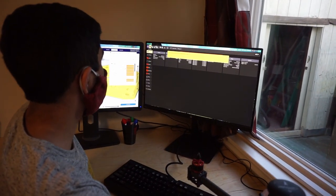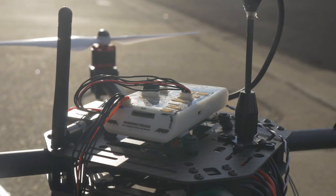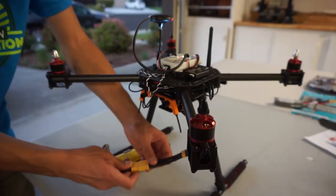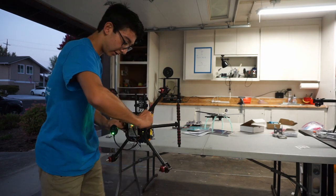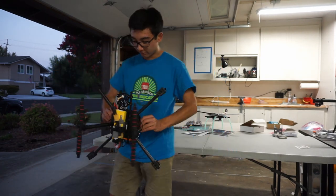Now we have installed PX4 and we can get on to calibration and configuration. When you've completed assembly of the drone, carefully power it up for the first time. If everything is working, open QGroundControl and connect via telemetry radio. Under the sensors tab, follow the steps to calibrate the compass, gyroscope, accelerometer, and level the horizon.